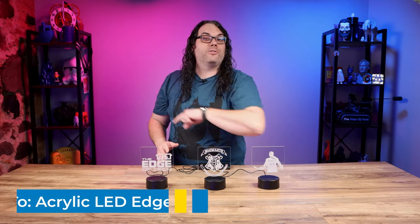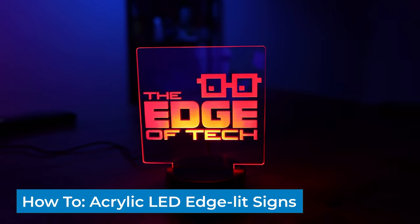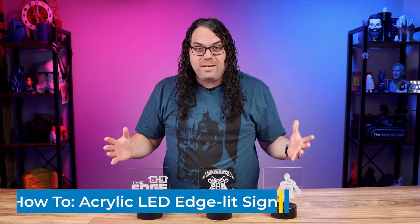Today I'm gonna show you how to take your laser and make these awesome LED edge-lit signs. It's an easy way to make money and you can do it right at home. My name is Jim and this is the Edge of Tech.